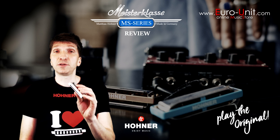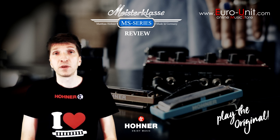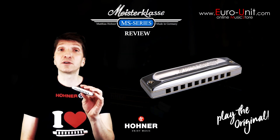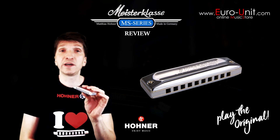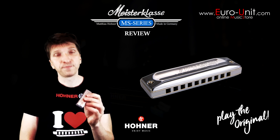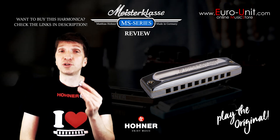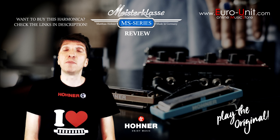The first second you put it in your hand you'll know that this is a premium harmonica. It's a bit heavier than other harmonicas and has elegant chrome plated covers that enclose the entire length of the aluminium comb, creating a beautiful and ergonomically designed instrument. It's a very comfortable harmonica which sits perfectly in the hands and has a supremely comfortable mouth feel.